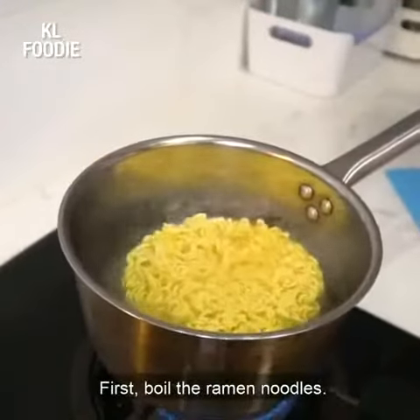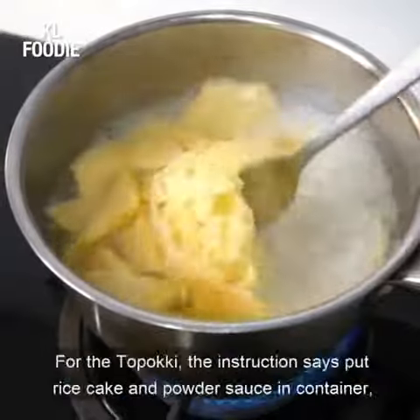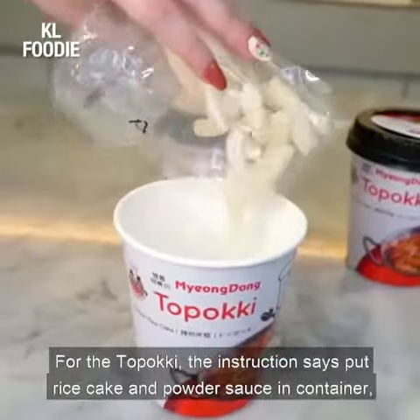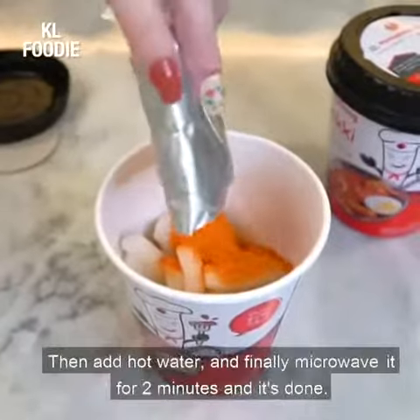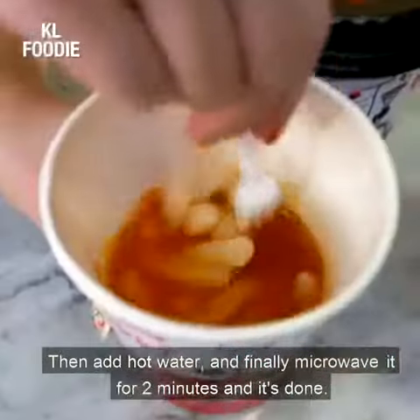First, boil the ramen noodles. I like to add some fish cake as well, just to make it more complete. For the toppokki, the instruction says put rice cake and powder sauce in the container, then add hot water and finally microwave it for two minutes and it's done.